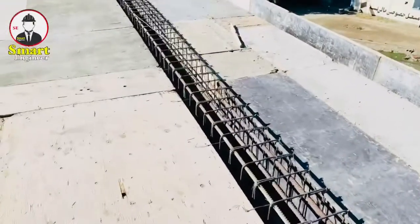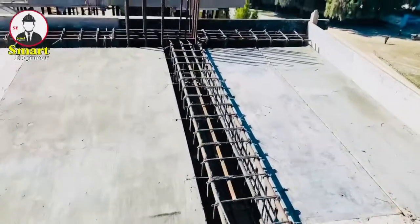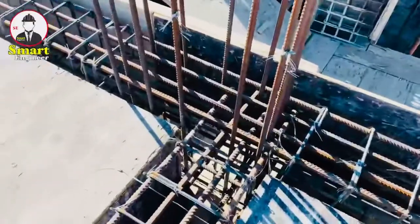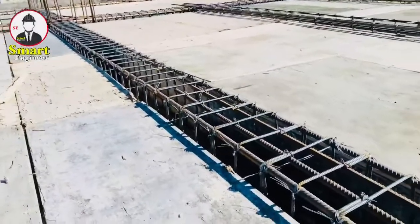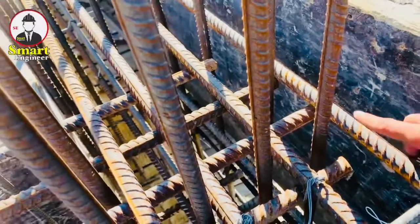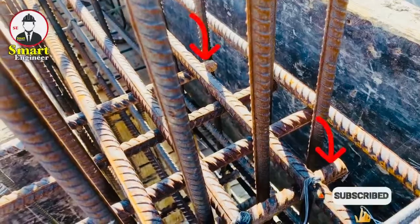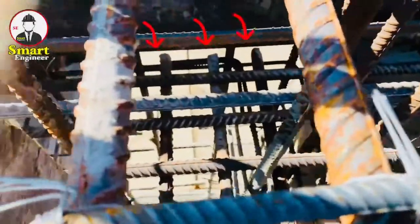You can see this beam — let me show you the mistake. This is the beam with a length of six meters. Look here at the big mistake: you can see the main bars of this beam coming from that length, but they just come to the end of this beam. There is no hook on the top main bar, and also no hook on the bottom main bar — there is no hook at all.